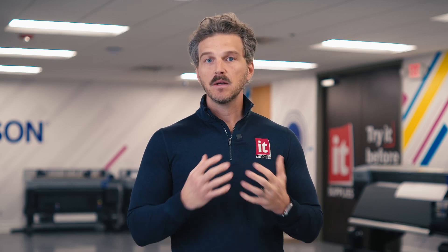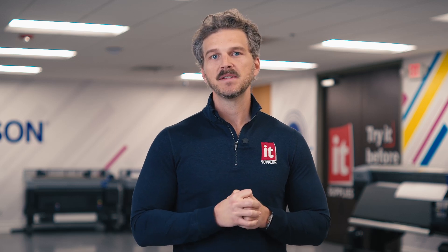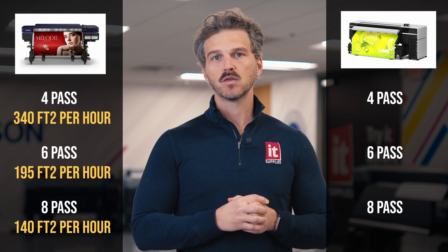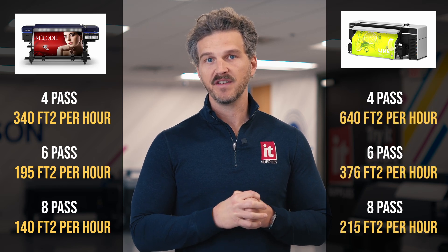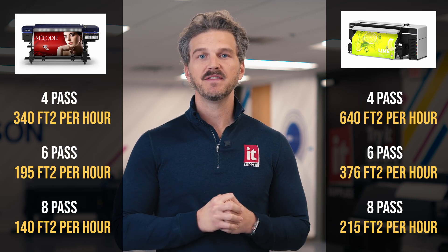As we mentioned, the Epson S9170 uses a single larger print head that is 2.6 inches tall. This matters for two reasons. Obviously, bigger is better — 2.6 inches versus 2 inches means a larger swath with every pass across the printer. And equally important is the precision and banding reduction that Epson can achieve with a single head in alignment versus having two staggered heads that need to fire in unison. So how does the print speed of the new S9170 compare to the S80? The S80 prints 4-pass at 340 sq ft/hr, 6-pass at 195 sq ft/hr, and 8-pass at 140 sq ft/hr. The S9170 prints 4-pass at 640 sq ft/hr, 6-pass at 376 sq ft/hr, and 8-pass at 215 sq ft/hr.